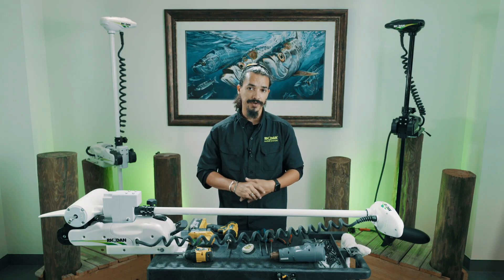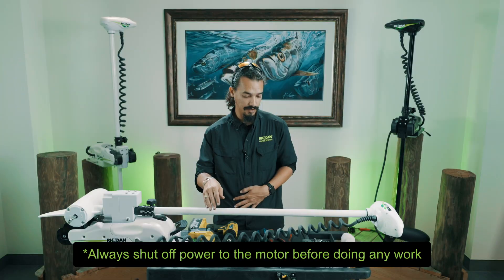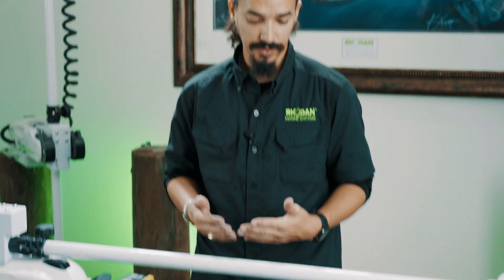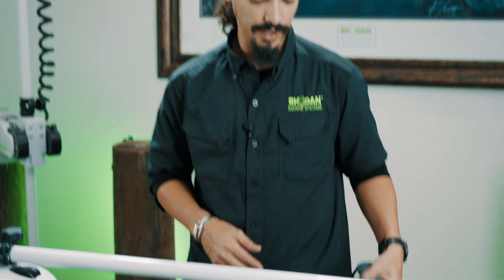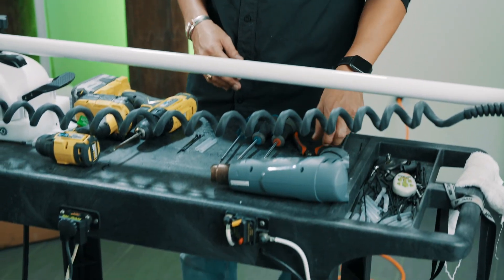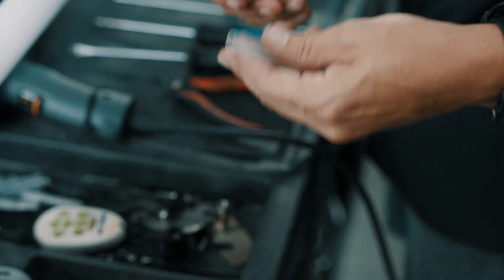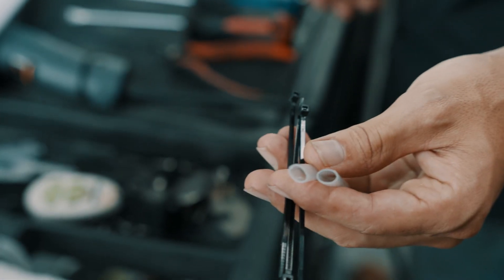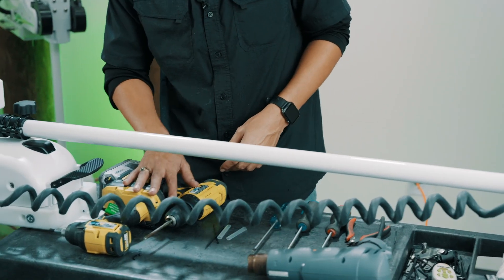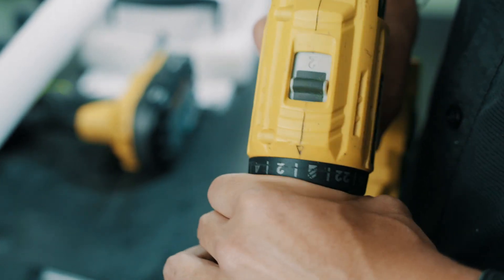Today we're going to be doing a lower unit replacement. First things first, make sure that your cart is turned off — either unplug your motor from your boat or flip the breaker on your boat. For your tools you're going to need a heat source; I'm using a heat gun today. You'll also need side cutters, a flathead, a larger Phillips, a smaller Phillips, heat shrink, zip ties, and the lower unit. I'm going to be using a drill today — if you are, make sure it is at its lowest setting.